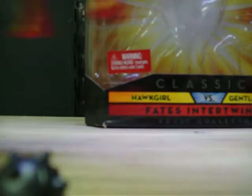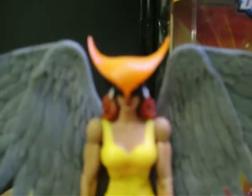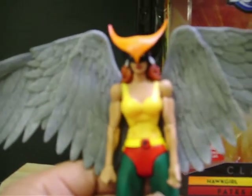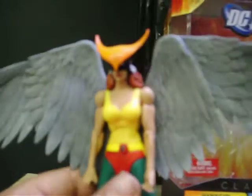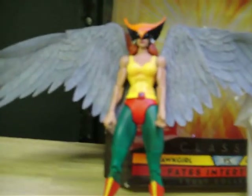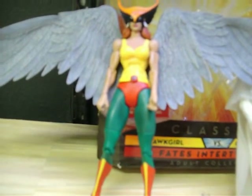Hawkgirl is an incredible figure — she has a lot of wingspan, very beautiful and very well done. She'll make a killer pose if you hang her with fishing wire from the ceiling. She does come with three weapons: the mace, the ball and mace, the dagger, and of course her spear. It's the same as the Wave 8 version. Go out and get her — she's available now and she's pretty cool.